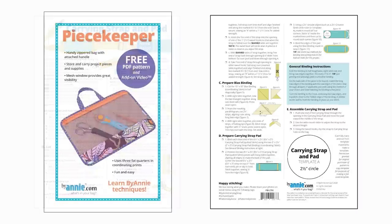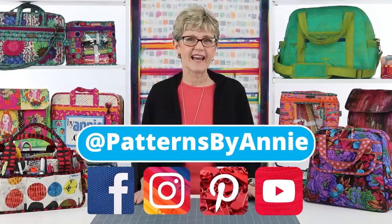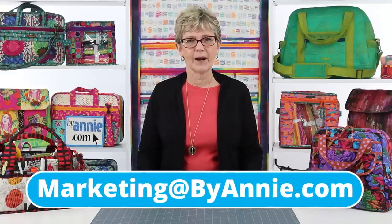As you can see there are many ways to make and attach handles and straps. I hope you've enjoyed learning how easy it is to make strong and sturdy straps that coordinate beautifully with your projects. Don't forget that our free carrying strap and pad, piece keeper, and Catch-All Caddy videos and patterns all include great tips for making handles and straps. We can't wait to see the projects that you make, so be sure to share pictures with us — find us on Facebook, Instagram, Pinterest, and YouTube by using at PatternsByAnnie. You may also email pictures to us at Marketing at ByAnnie.com. Thanks so much for watching — happy stitching!